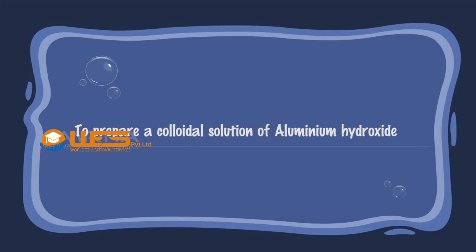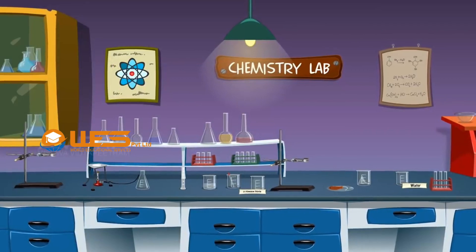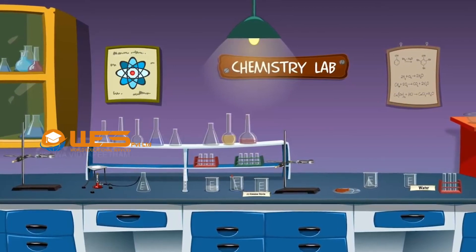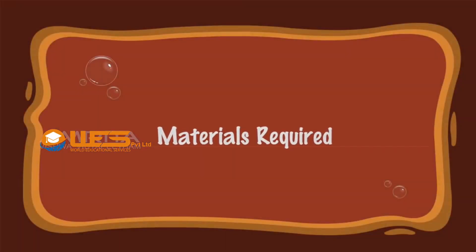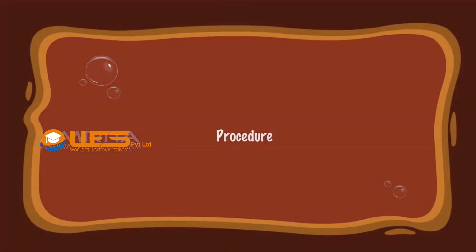Preparation of colloidal solution of aluminium hydroxide. Materials required: We require 2% solution of aluminium chloride, silver nitrate solution, dropper, glass rod, distilled water, beakers, wire gauze, tripod stand, Bunsen burner, funnel, filter paper, conical flask, parchment membrane, and iron stand with clamp.